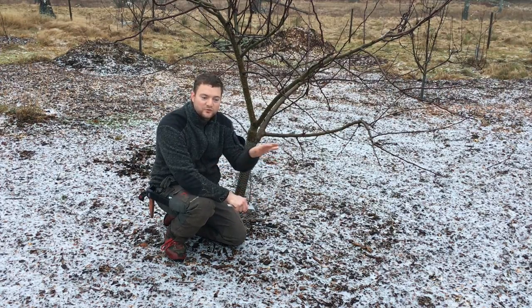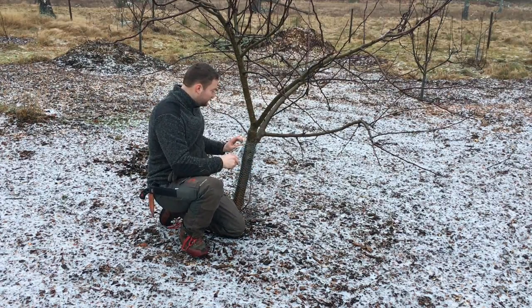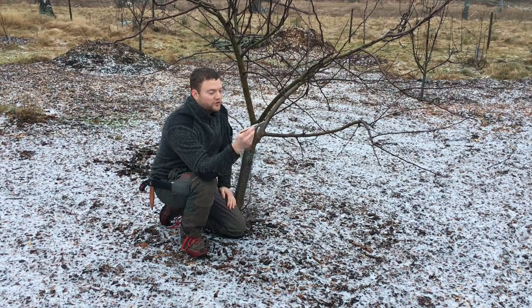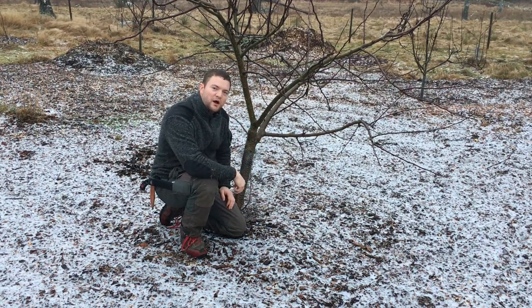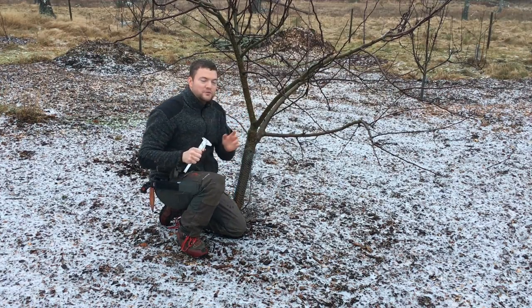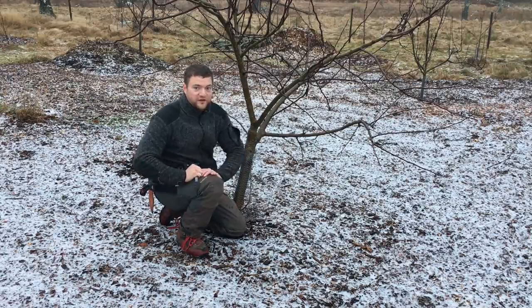We have never applied compost or manure or anything here. When we bought these trees they were between 15 and 20 millimeters thick — that's less than an inch. It has been three years now. Let me measure this tree here in diameter — after just three seasons of growing here, we are at 77 millimeters. So this tree was about 25 millimeters when we bought it, and now it is 77 millimeters — which is three inches. I think that's quite impressive. We have also seen a difference depending on where the trees were planted — whether they were in the middle of the covering where roots had lots of room to spread out, or on the side of the orchard.